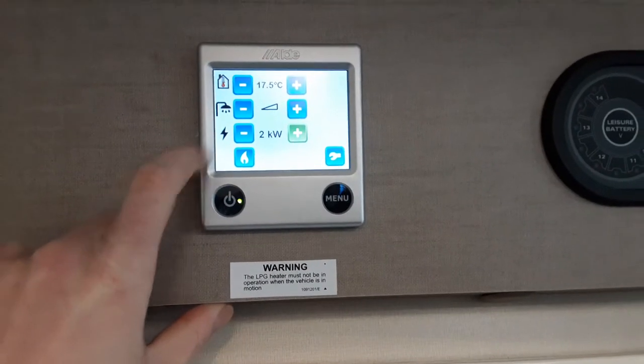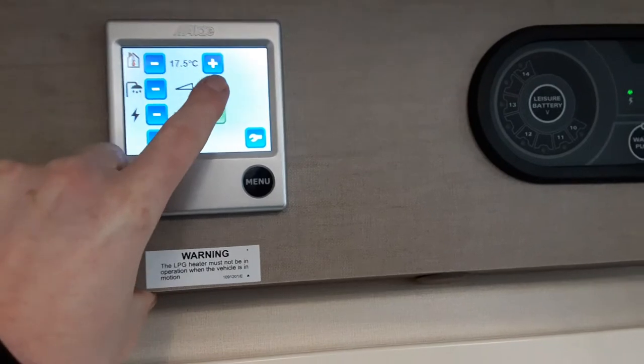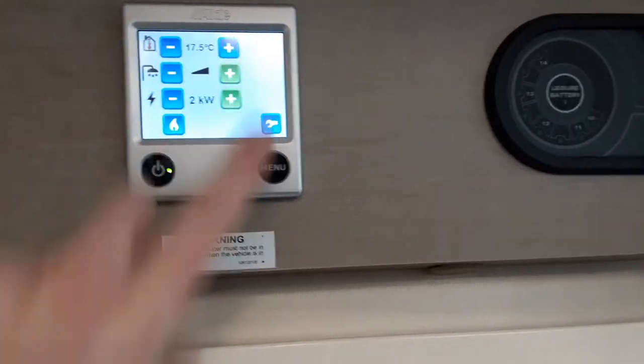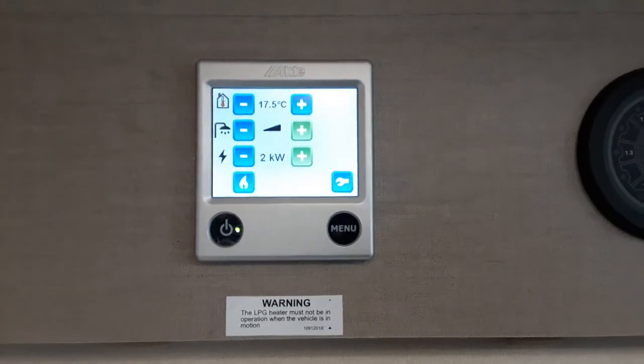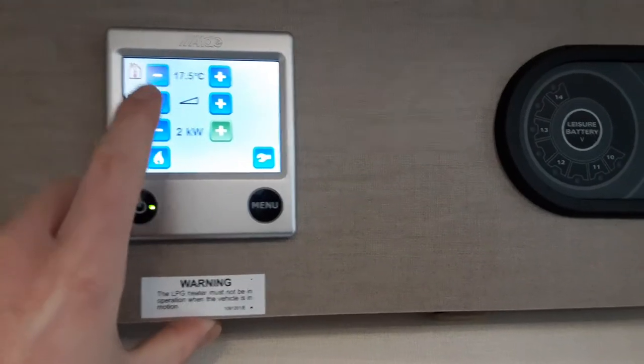You've got your temperature for the caravan, so you go down or up to select the temperature inside the caravan. Water temperature — you've got it off at the moment. If you want to go on, you go to the central position, and if you want to go to full power on the water heater, or the boost setting, you make sure that bar here is completely black.